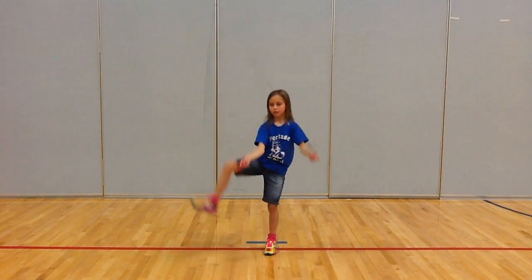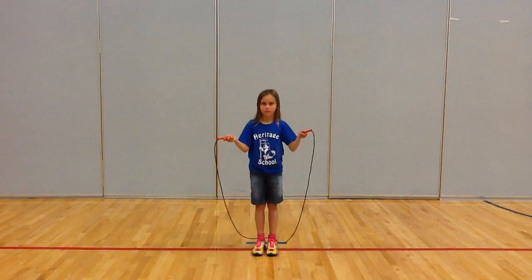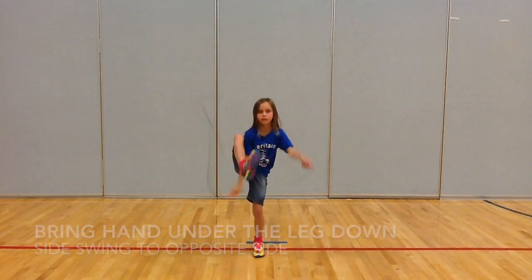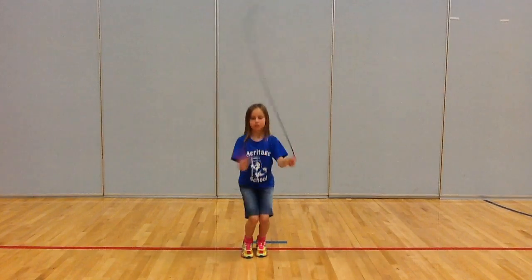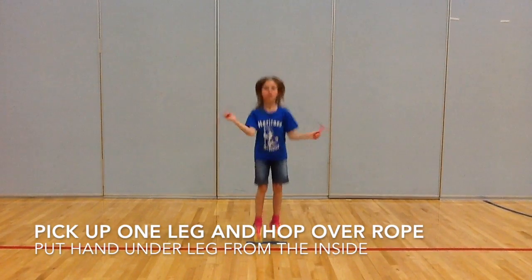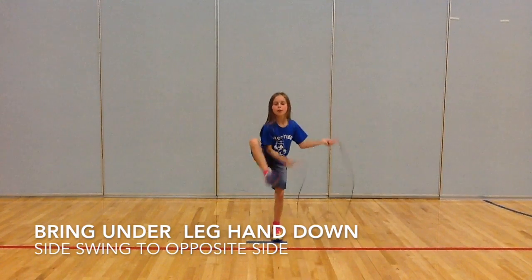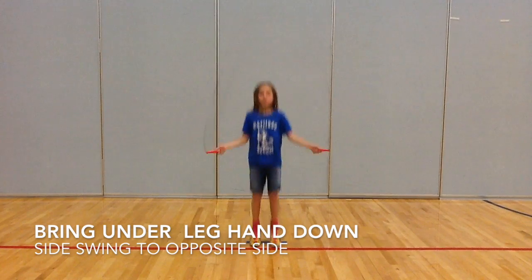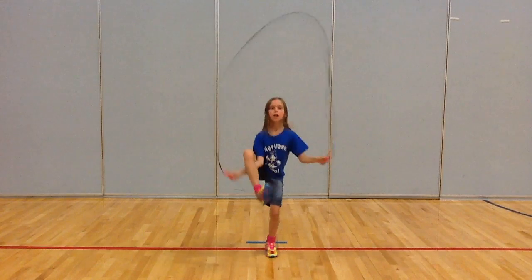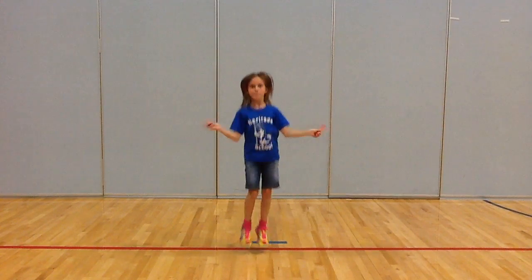Notice how she extends the handle out away from her body. Now she's going to do one jump and swing the rope to the opposite side, then go to the other leg.